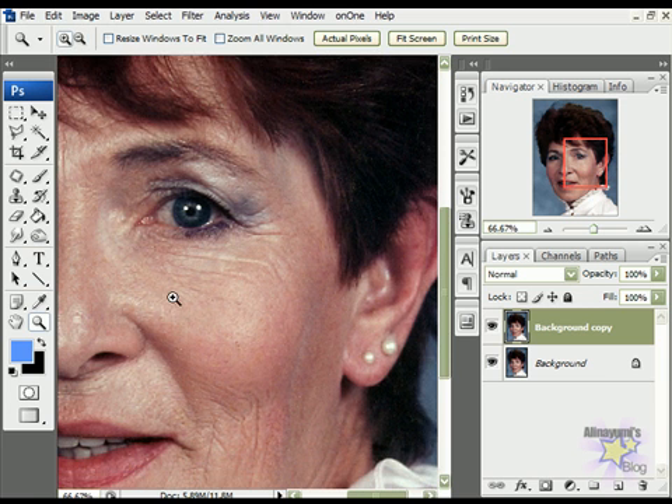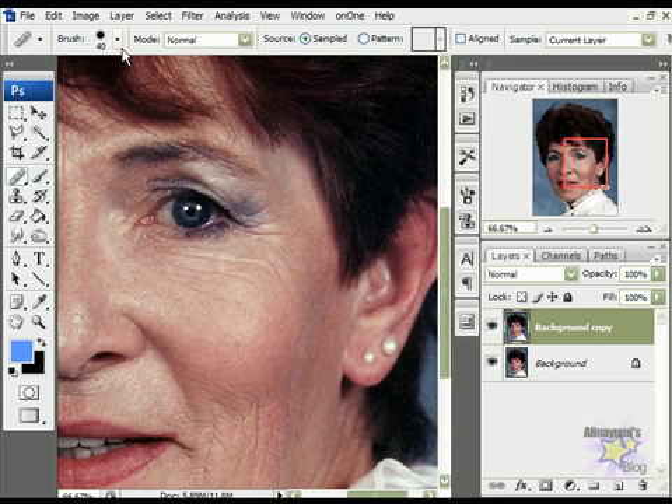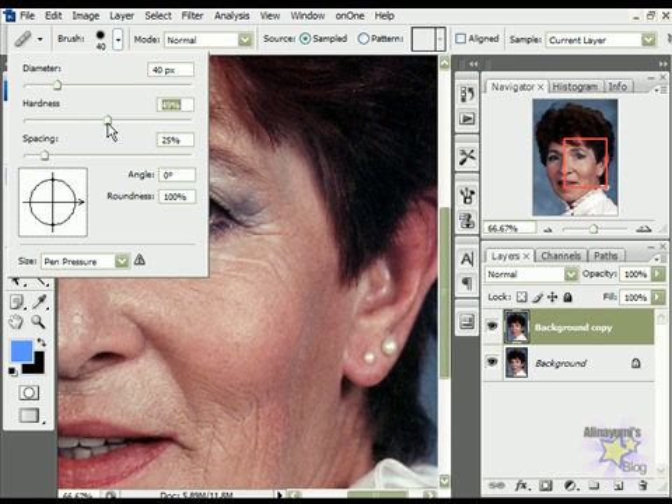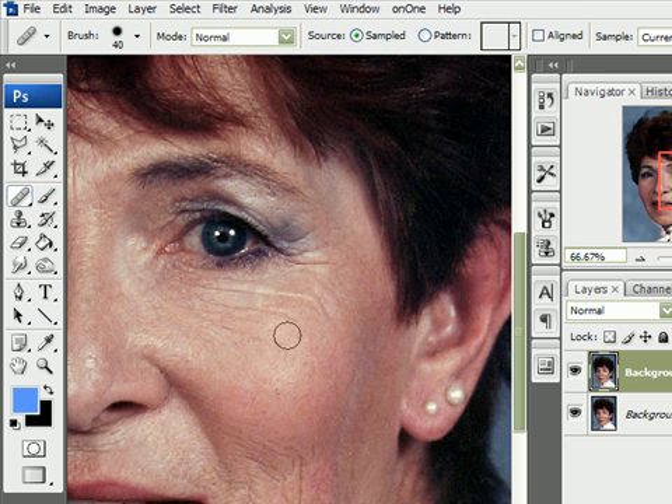Then select the healing brush tool and set the hardness to 50%. Choose a smooth area by holding down the Alt key and clicking on it. Release the key and all we have to do is paint along the wrinkles.